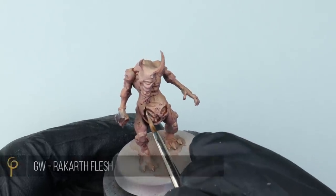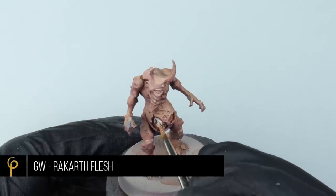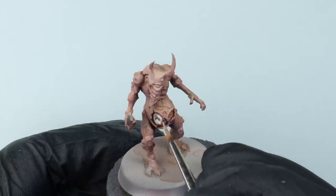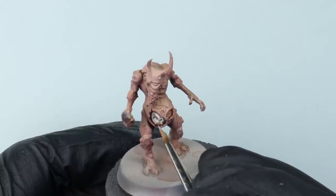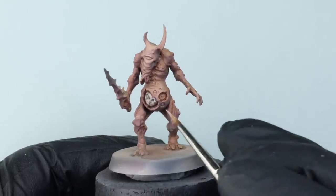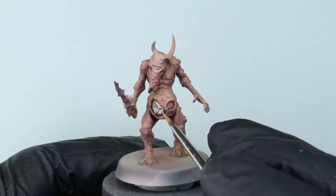Now I'm going to finish the model off with some details using just acrylic paints. I've grabbed an off-white — in this case GW Rakar Flesh, but use whatever you've got. I'm going to paint all of his innards and quite a few of the little boils that are over the model. Take your time with this stage and try not to get paint on all that lovely skin we've just painted, because we're completely finished with that.